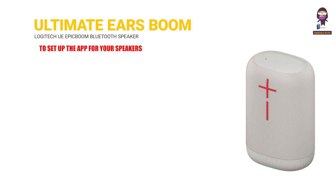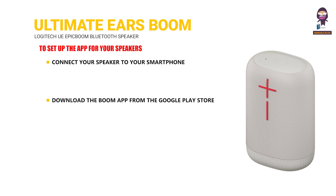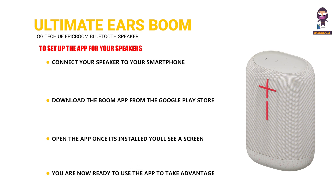To set up the app for your speakers: connect your speaker to your smartphone, tablet, or any other device using Bluetooth. Download the Boom app from the Google Play Store or the App Store. Open the app — once installed, you'll see a screen with your speaker name, speaker image, the features available for your speaker, and access to speaker settings. You are now ready to use the app.